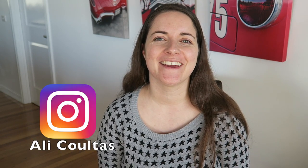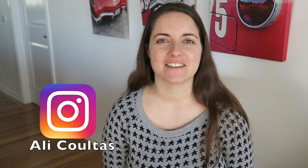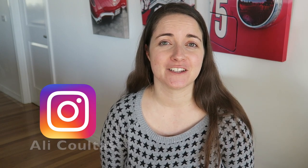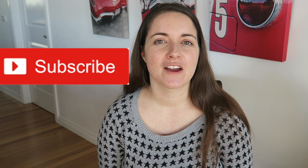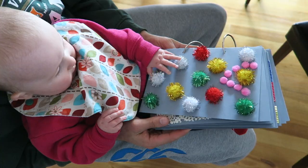G'day guys, welcome back to my channel! I'm Ali, currently a full-time mum at home with a four-and-a-half month old princess named Sophie. Today I wanted to show you a sensory activity that we've been using that Sophie really enjoys — it's a sensory book. We use this book when she's sitting in the chair, when she's doing tummy time, if we go out we can take it out, but we could also take the pages apart and just use it on the floor for tummy time.